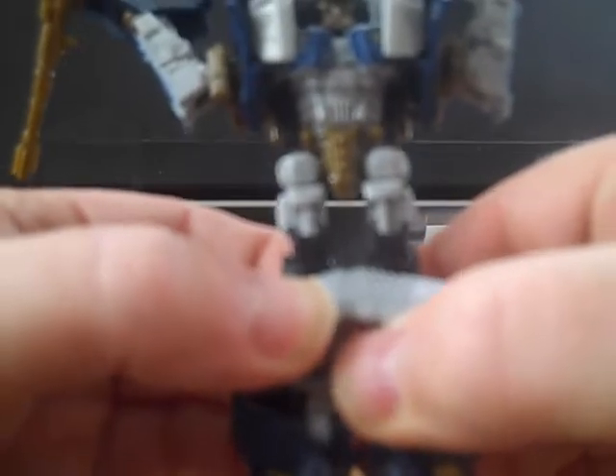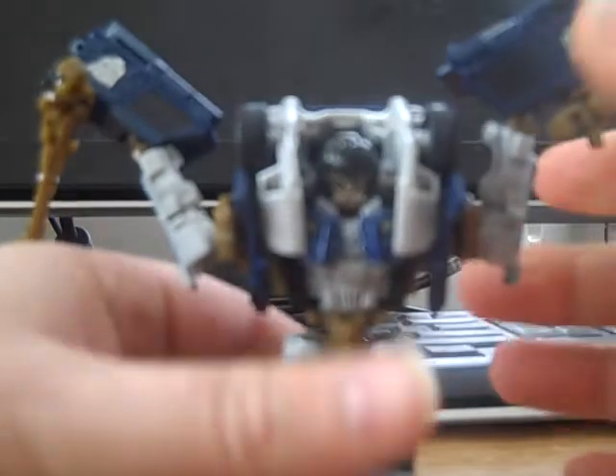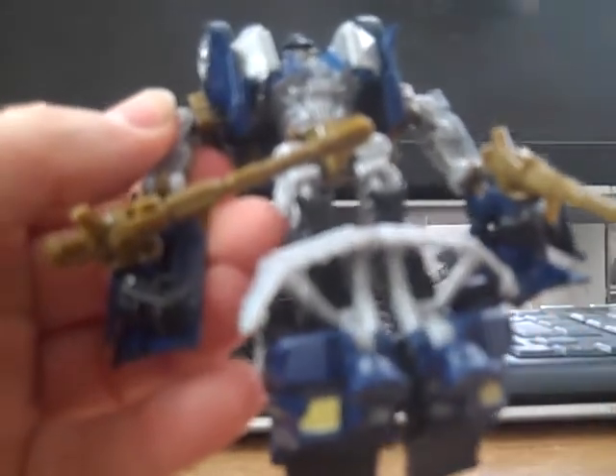Then pop and wiggle everything apart, set him down, make sure he's leveled out. Bring your arms down and around. Bring the hands out just like so. Cannons down and around — there he is, Scattershot! Nice little figure.